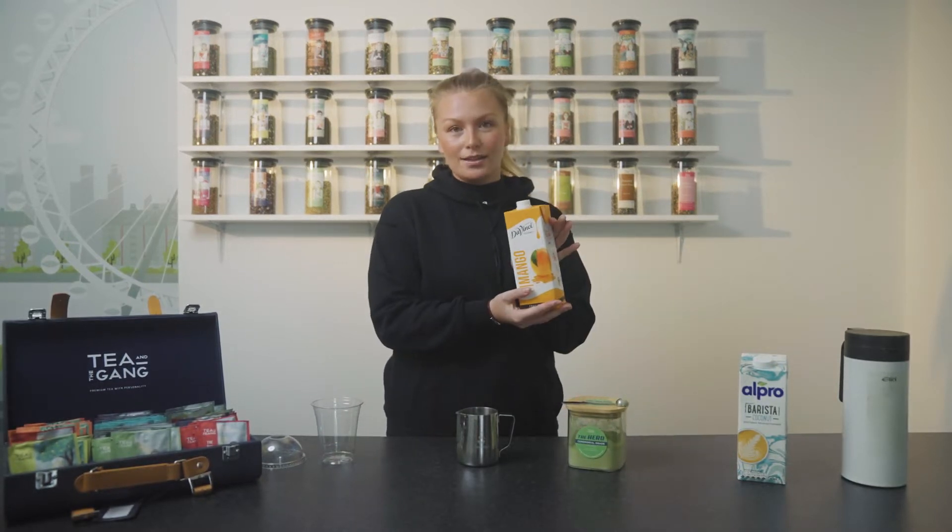Hi everybody, it's Grace here at Tea and the Gang. I'm just going to run through with you today how to make our mango matcha madness. This is really popular with our customers as you have the ceremonial grade matcha but with a slight twist with mango.